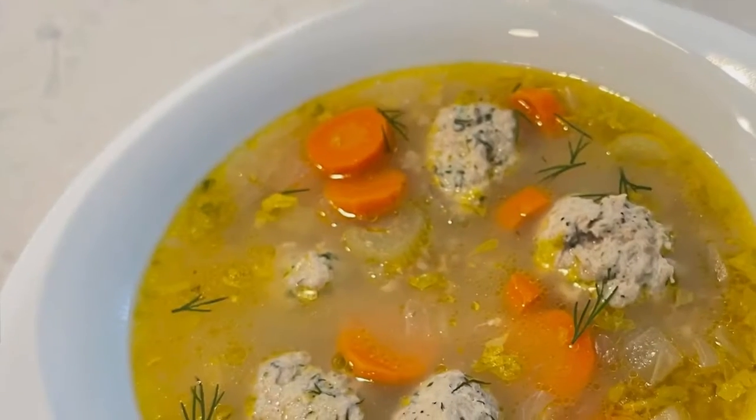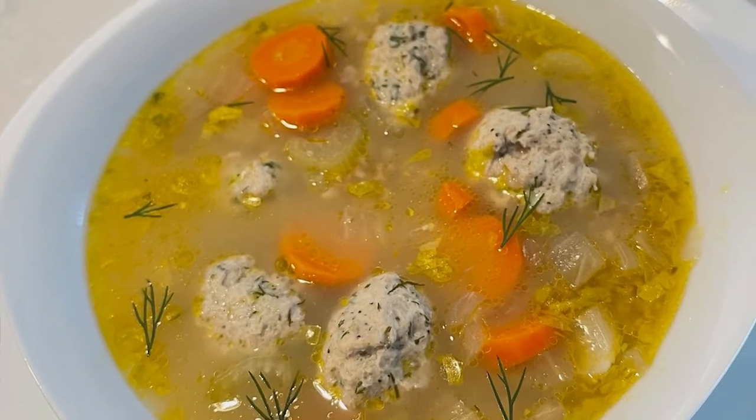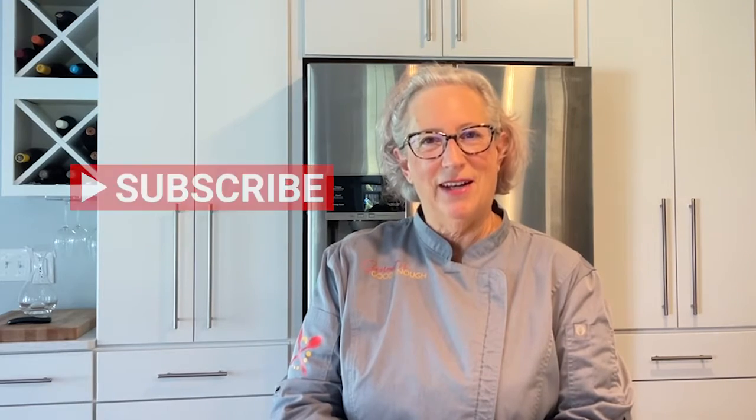Hi, Diane here, part of the Gourmet or Good Enough team, along with my sister Donna. I love one-pot meals that deliver A1 flavor. Today's dish is a lemony soup with meatballs. The lemon adds a really perky zip to this chicken soup. Don't forget to give me a like and subscribe to the YouTube channel Gourmet or Good Enough. Let's get started.